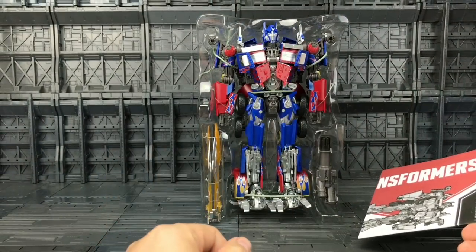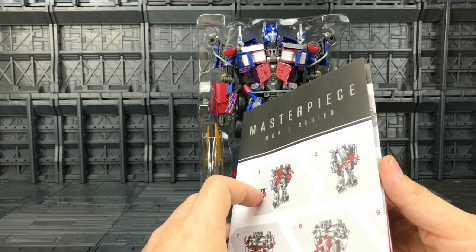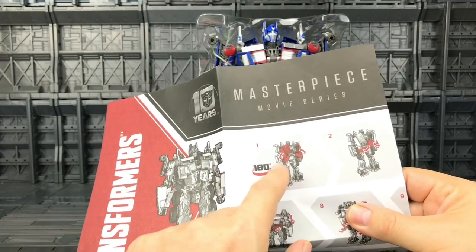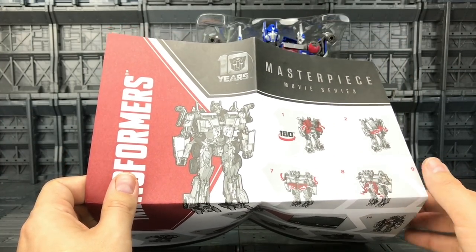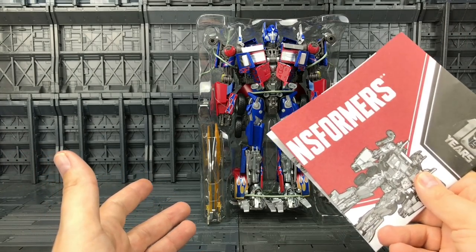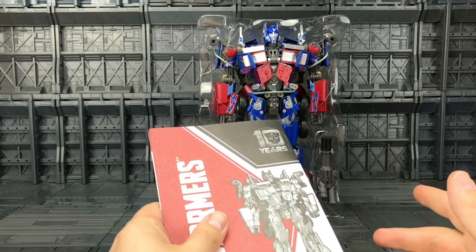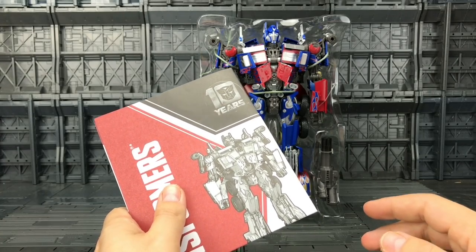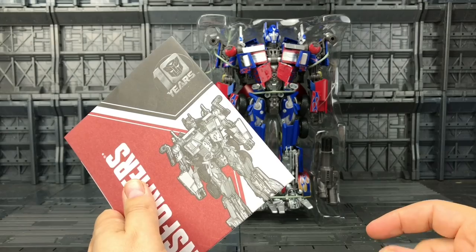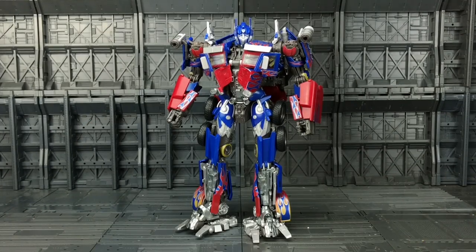Prime comes packaged in his robot mode with his gun, two blades, and a set of instructions. The instructions aren't bad — again, they're made of a very cheap kind of paper but they are quite straightforward and easy to follow, with nice red sections outlining which bits need to move. I absolutely hated the Revenge of the Fallen mold — not because it didn't look great, because it did — the engineering was insane. But it was an absolute nightmare to transform, and I can only imagine how many parents sat there on Christmas Day having to transform it for their children. I just don't have the knack for it — the mold actually hates me. And here we have him out of his plastic prison.